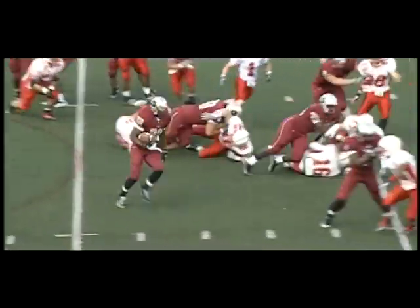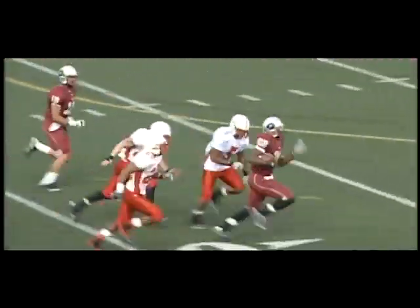Back to pass, lots of time, over the middle. Caught. It's Tobias trying to get outside, now makes a nice move at the 35, 30, 25, 20.